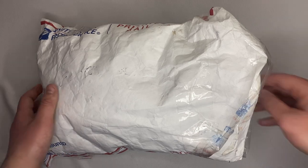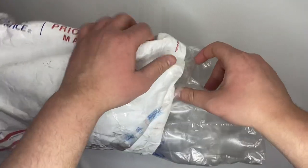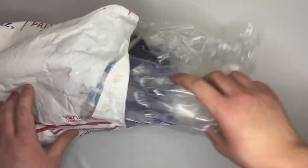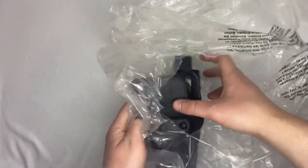In today's video I have another episode of cheap quality gear. I really outdid myself on this holster. My last Safariland holster video, the cheapest one I got was like $25 for a level two, and this one I got off eBay for $19.25, and here it is.